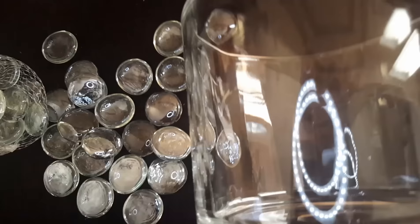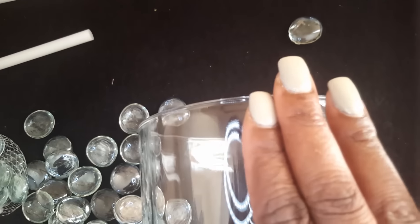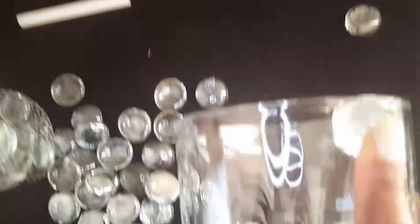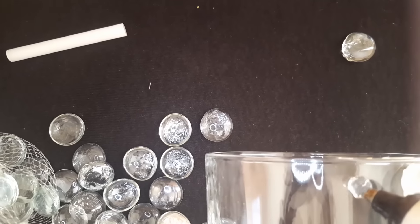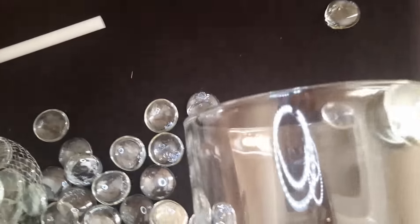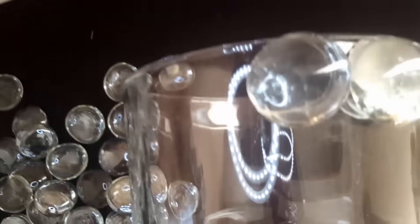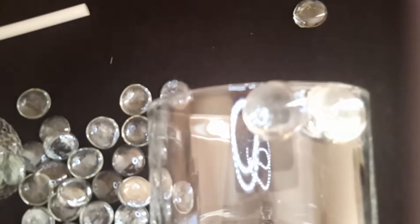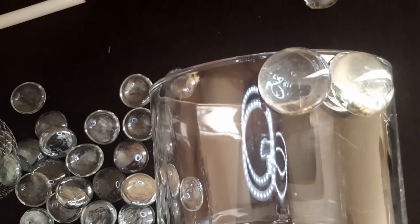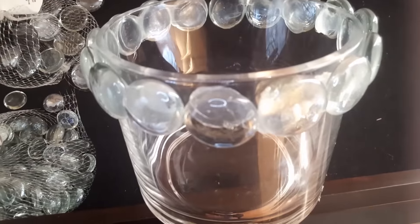I'm using a nice hydrangea-type leaf foliage for my flowers because I want to be able to hide the on/off switch from my LED string lights inside the flowers. With these larger beads, you definitely have to just hold them in there for a little bit. I want them to line up with the edge, and when I add the liquid glue I'll make sure it gets in between to secure with the more permanent adhesive. I'm going to continue filling the larger beads on the entire outer rim.